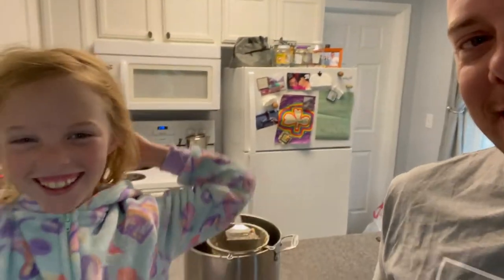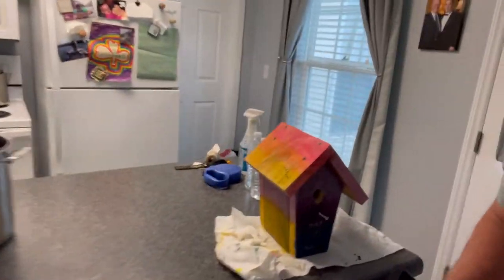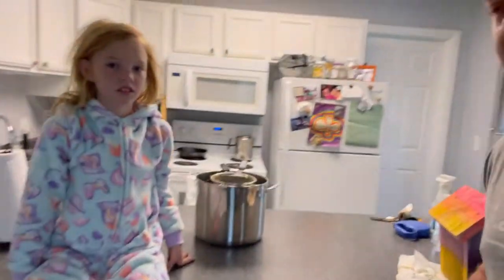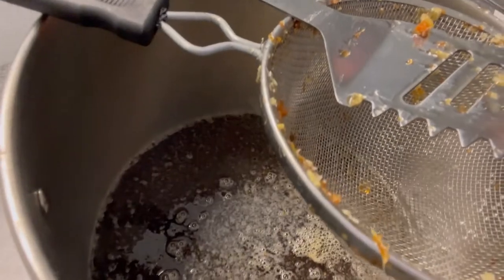I don't have any honey extraction equipment, so we're just gonna be doing the crush method — crush and strain. Charlotte's gonna be our little videographer and film us crushing and straining. We fill up our strainer and there's honey in the bottom, and it tastes delicious so far this year. It's really yummy.